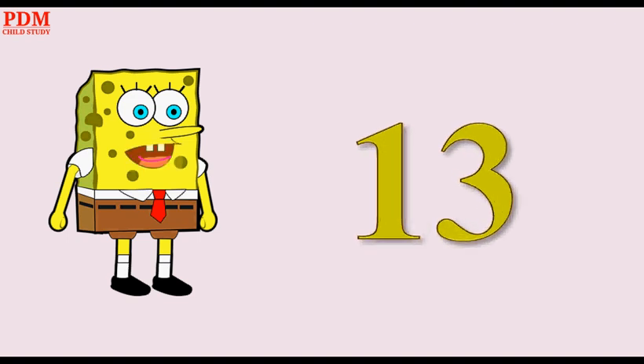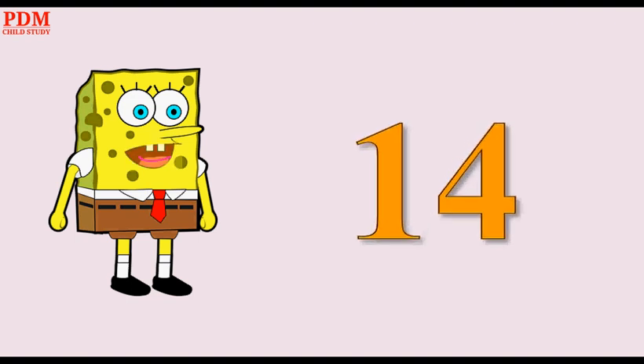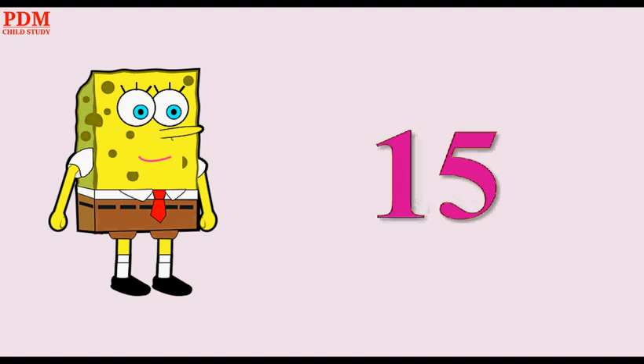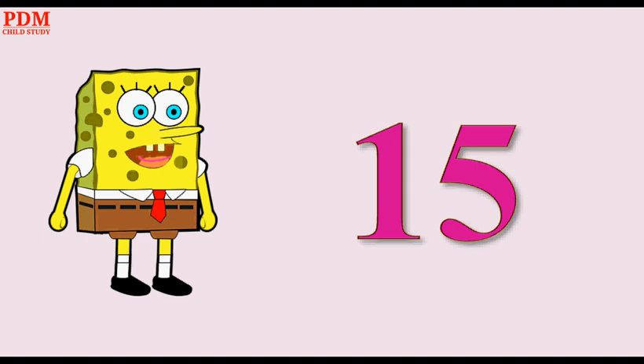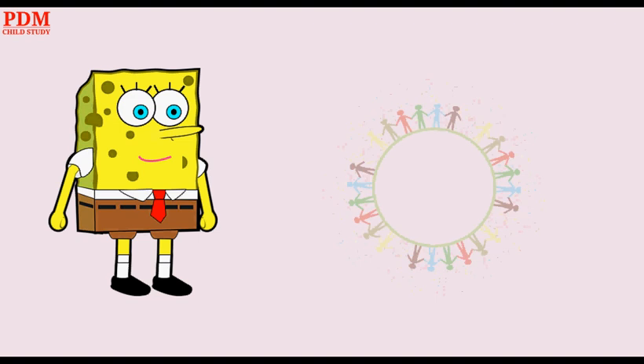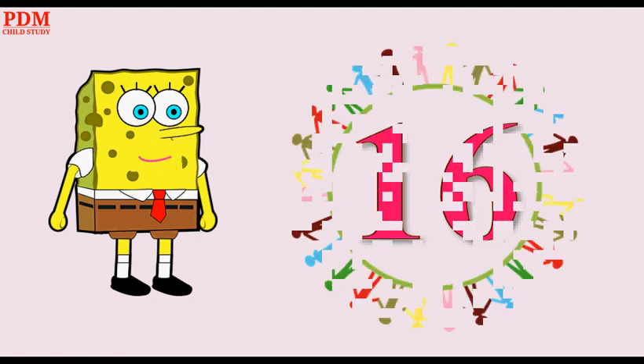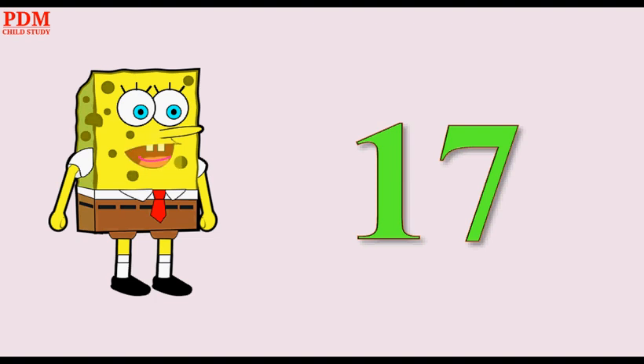One Three — Thirteen. One Four — Fourteen. One Five — Fifteen. One Six — Sixteen. One Seven — Seventeen.